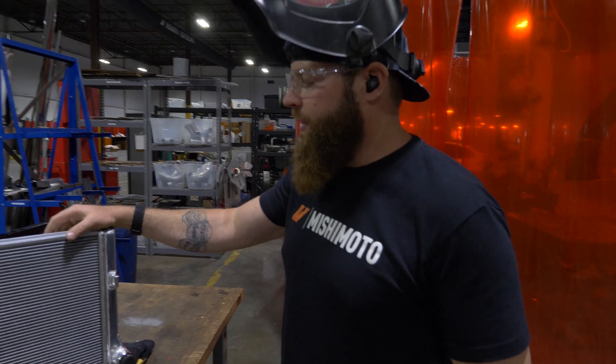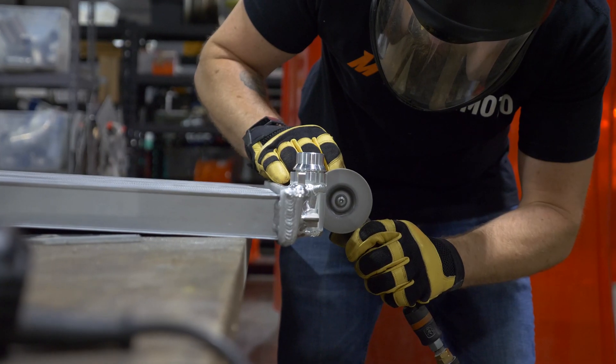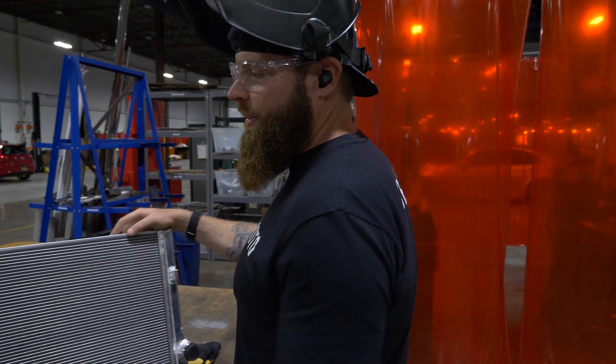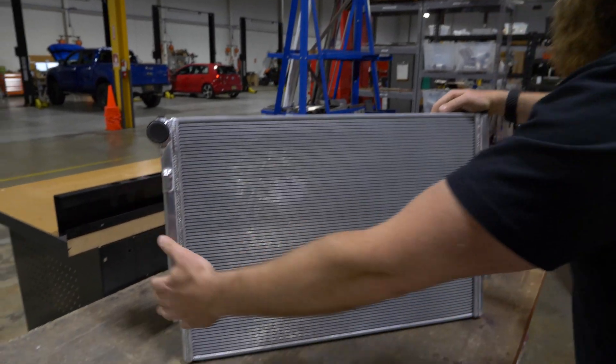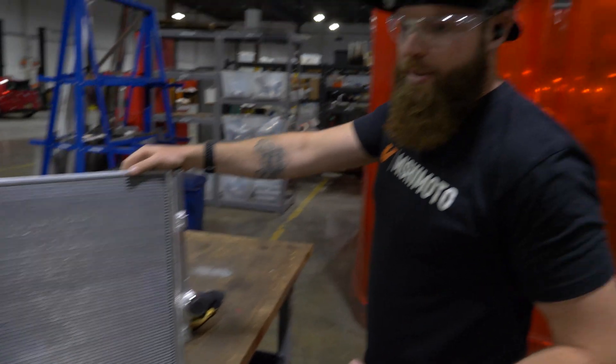So this is what we're working on today. This is an MK7 Rad — that's a Volkswagen Golf Mark 7. We're going to take our standard single pass, which just means that the coolant enters in this side, fills up this in-tank, sweeps across, fills up this in-tank, and comes out on the outlet.